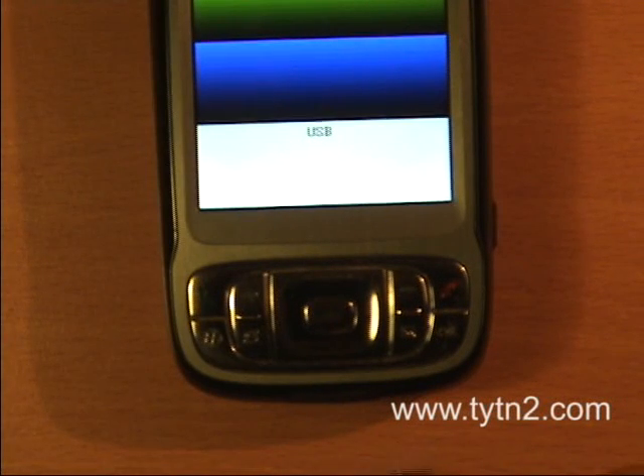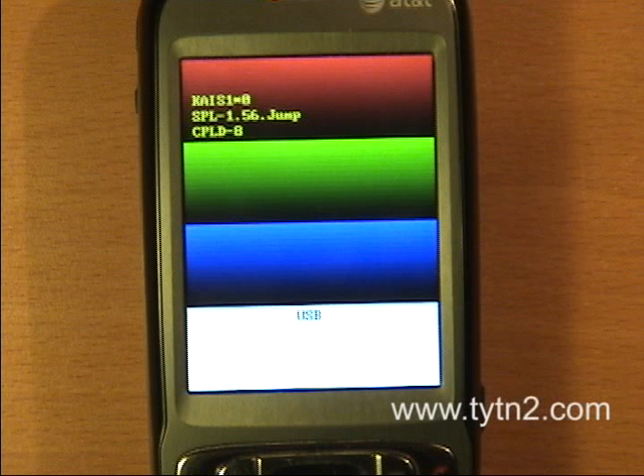I'm just going to unplug my USB cable now and wait about 30 seconds.